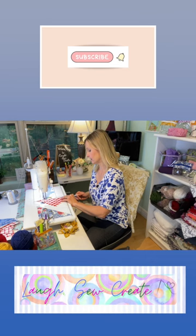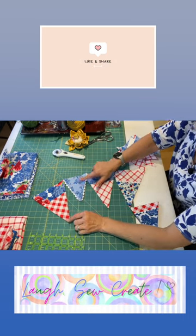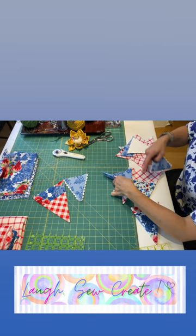That way you can see exactly where you need to stitch. I am planning on alternating the smaller ones with the larger ones.